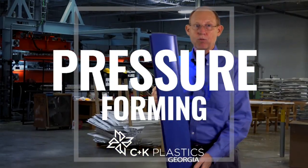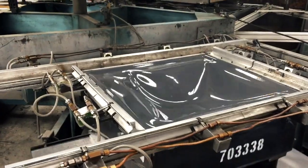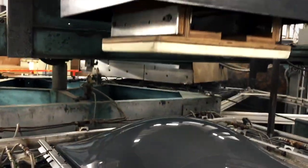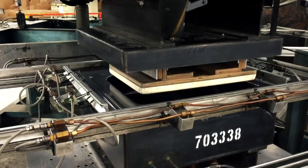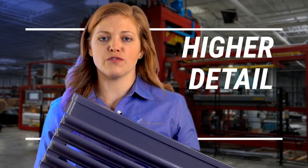Today we're going to talk about pressure forming. This is a pressure form part. We started with the same single sheet of material that we're talking about in our other processes, but we pull this into a female mold. That means we can make a part that has a lot more detail as opposed to traditional vacuum forming.